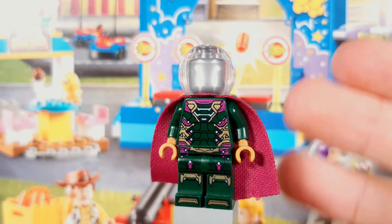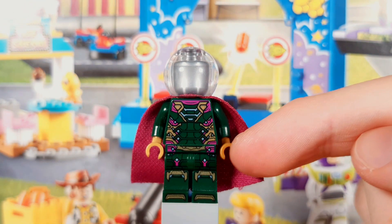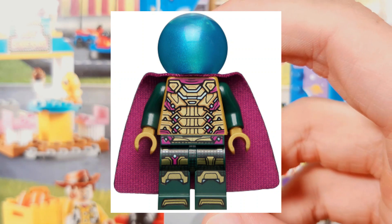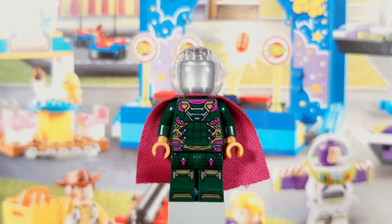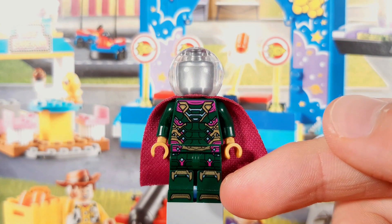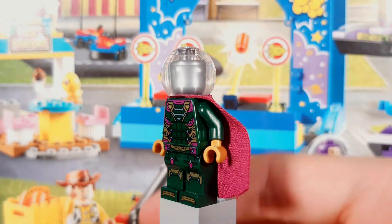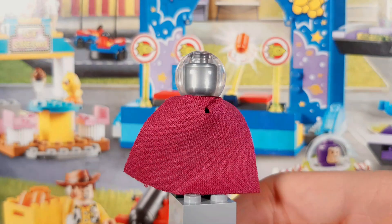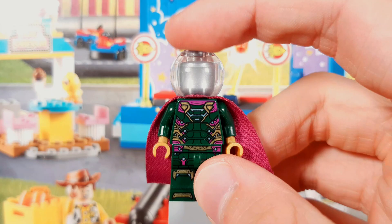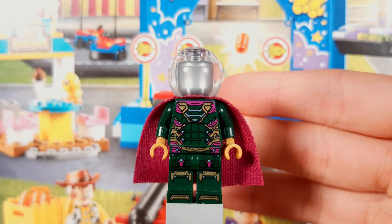The first one is Mysterio — this is his 2019 version and I love the color palette on this figure. The pink with the dark green and the golden highlights is great. I know the 2021 version is more accurate, but the combination of green, gold, blue, and pink was just too much. Even though this figure isn't that accurate, he's extremely detailed, with printing even extending as far down as his feet. The only thing I really don't like about this minifigure is the head. I think blue does fit him better, even if it throws off the color palette, but I don't get why they didn't just go with the satin trans-clear version of the bowl around his head.